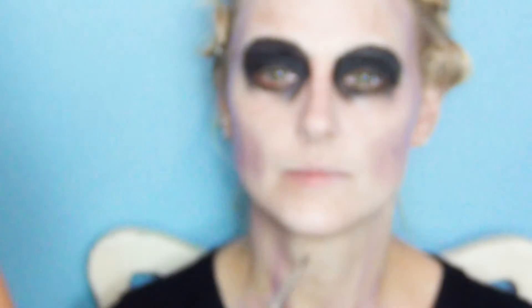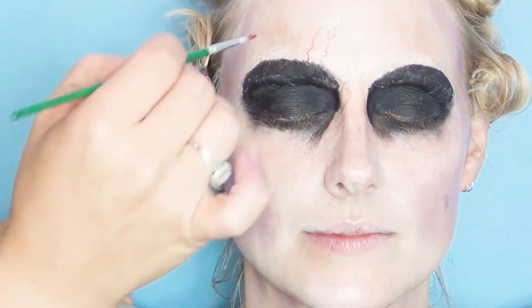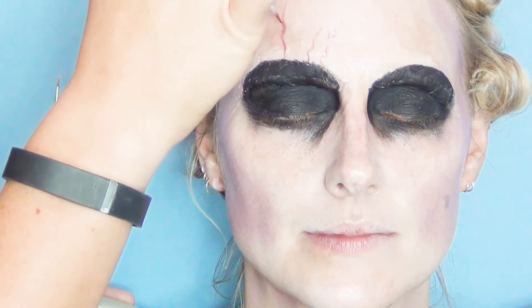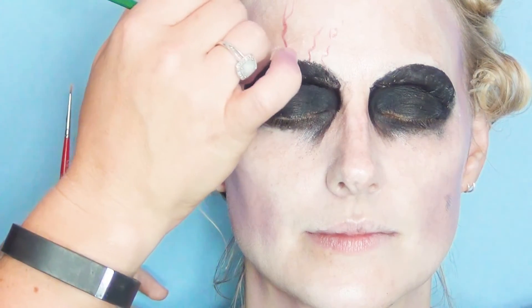Now we're going to go to the interesting bit, which is where we're going to create the veins. I'm going to mix a little bit of this red with a little bit of purple, and using two really fine synthetic brushes, I'm going to create little fine cracks and veins coming out from the eyes and eyebrows and basically wherever I can. There's no wrong and right way to do this — you just sort of make it up as you go. If you do some really opaque ones and then some really light ones, that gives a variation of veins underneath the skin and on top of the skin.